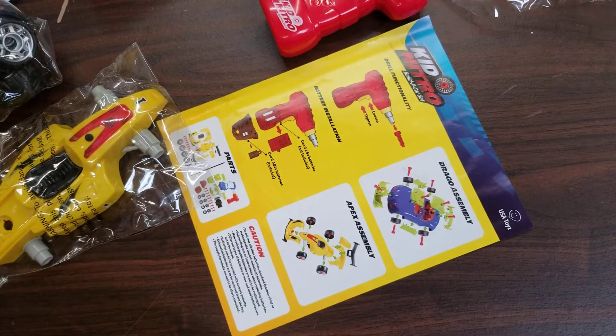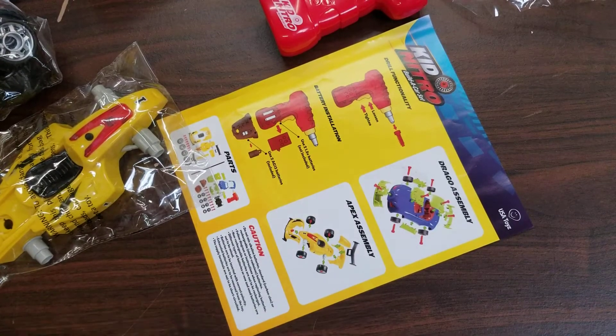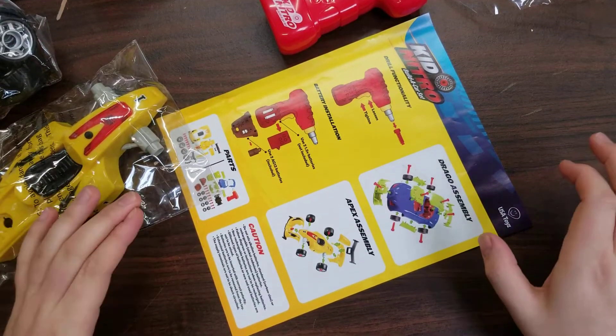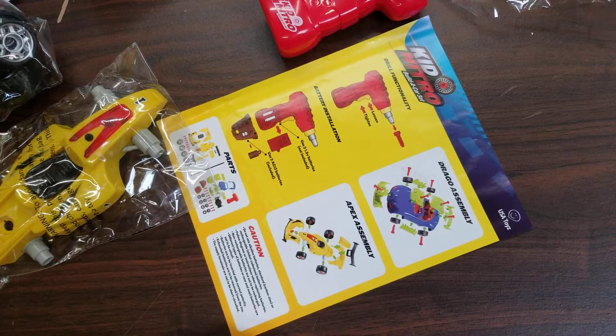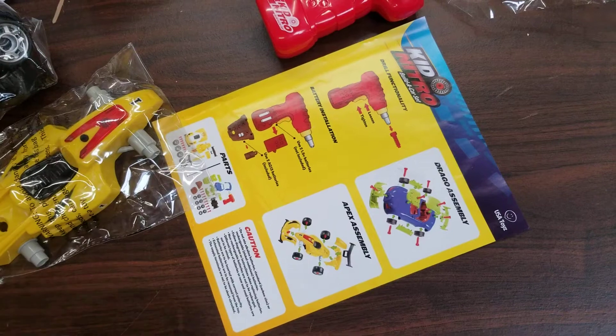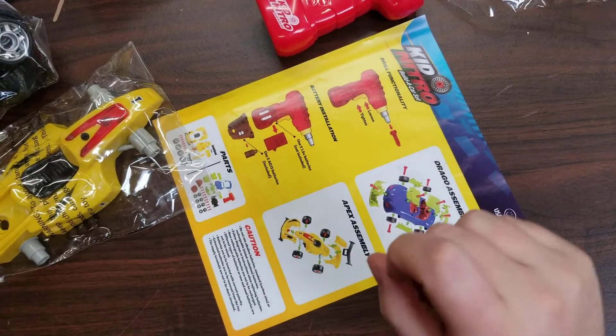Welcome to part two of the USA Toys Kid Nitro Build a Car Set tutorial. In the last video we did the blue and green car, or the Drago. Now we're moving on to the L car, otherwise known as Apex.